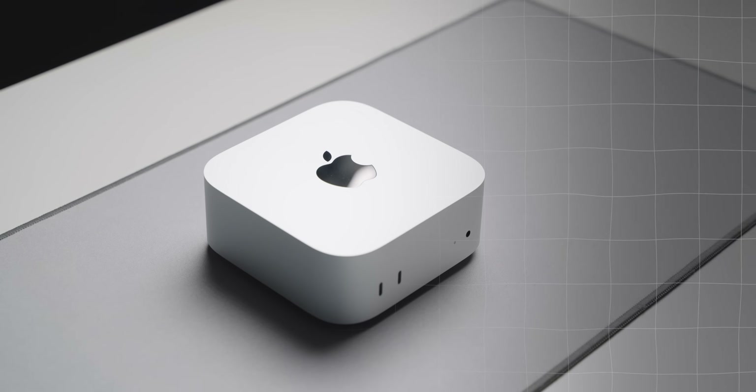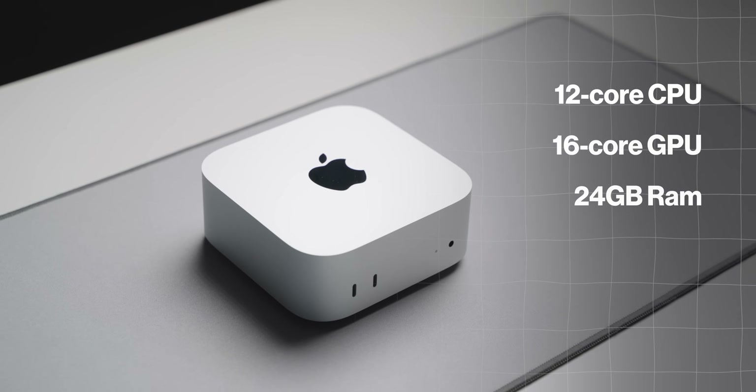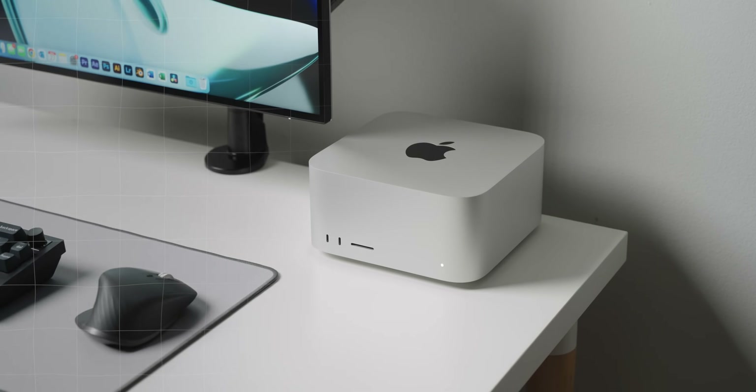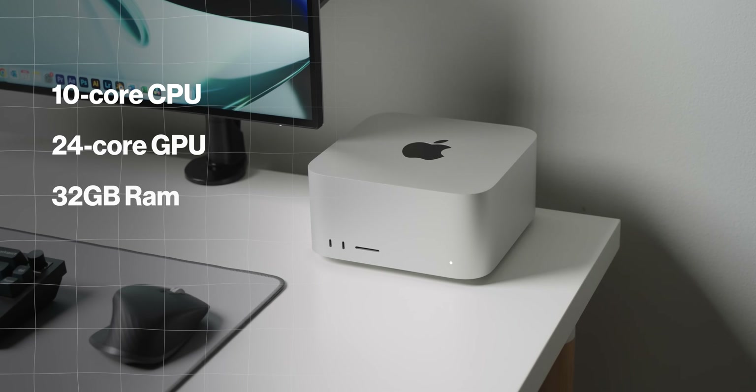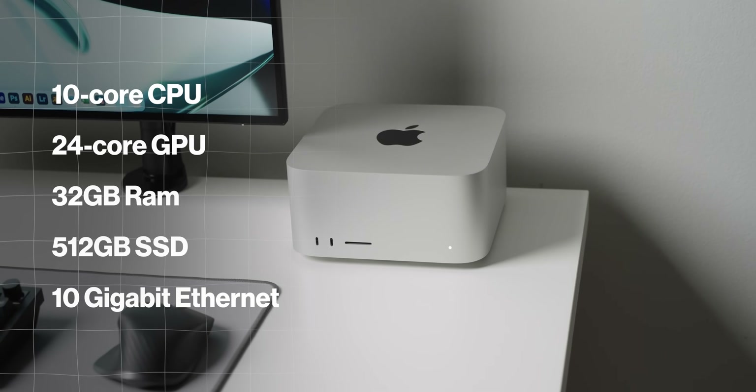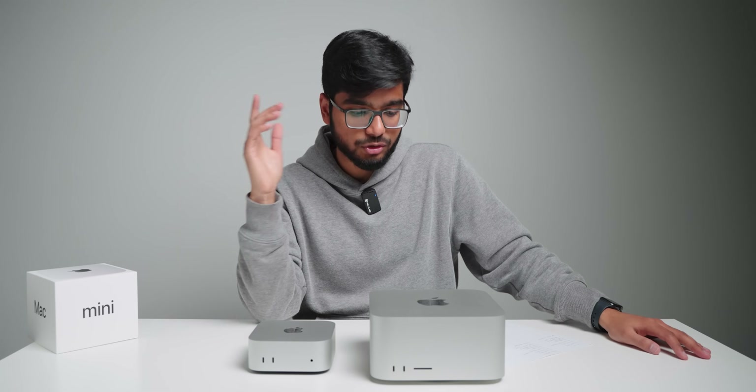When it comes to specs, the Mac Mini has a 12-core CPU, 16-core GPU, 24 gigabytes of RAM, half a terabyte of storage, and gigabit ethernet. The Mac Studio has a 10-core CPU, 24-core GPU, 32 gigabytes of RAM, 512 gigabytes of storage, and a 10 gigabit ethernet port — which I actually use almost every single day because I use a NAS. I'll actually edit this entire video on the Mac Mini to see how it performs compared to my usual experience with the Studio, with multiple layers, effects, colors, and all sorts of things.